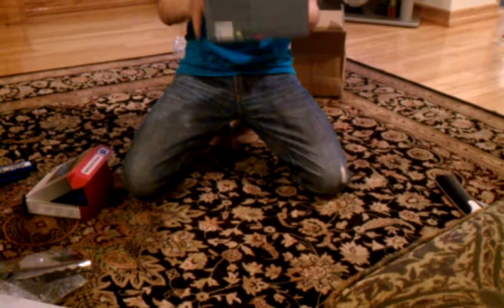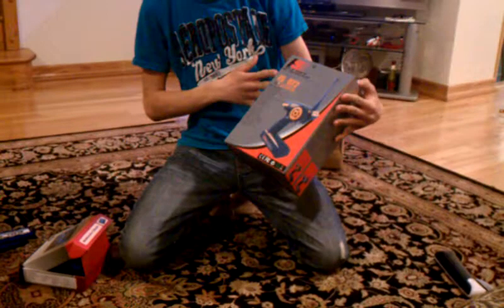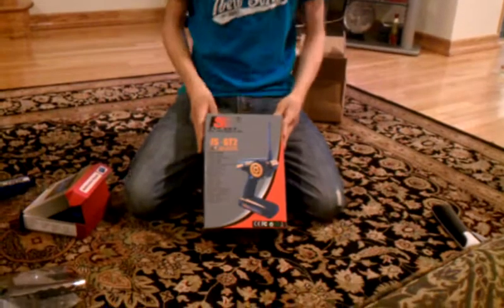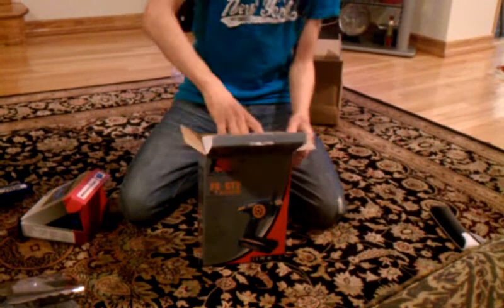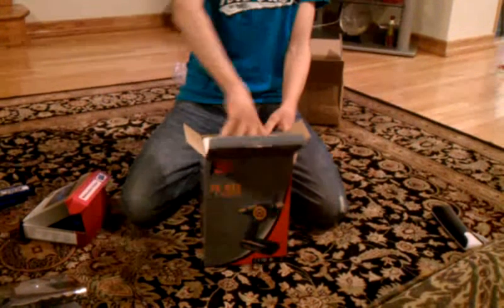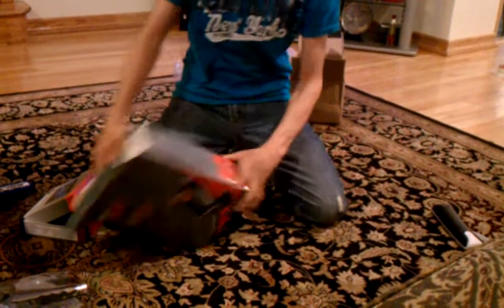Hello YouTube, this is Crazy12596 and I'll be unboxing the Flysky FSGT2 2.4G radio. It's a cheap price for a 2.4G radio — it's only $20. So let's unbox that for you.